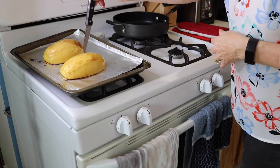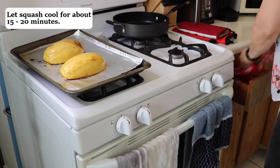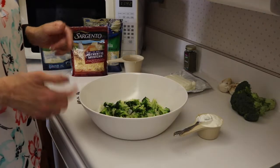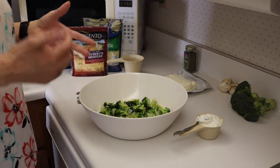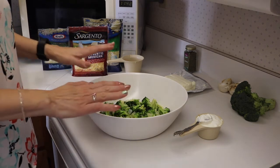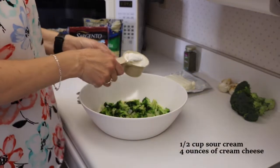The knife should slide easily in — oh yeah, it's done. If you turned off the oven you want to turn it back on, because we're going to mix up all our ingredients, put it back in the squash shells, and put it in the oven for 15 minutes.